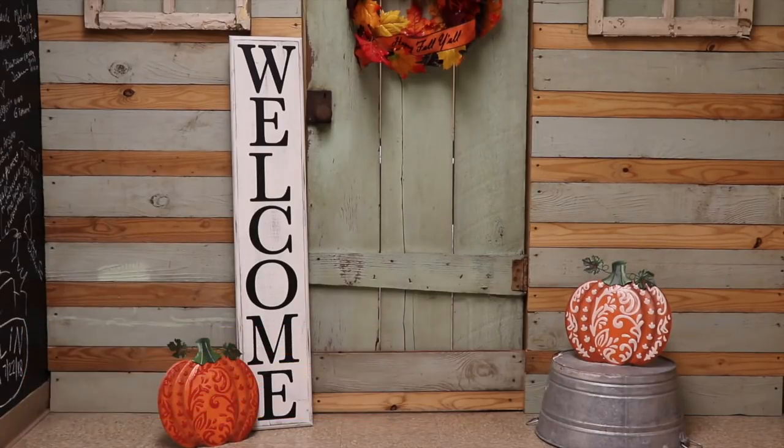Hey guys, it's Maymay and today we're making this super cute welcome sign. It's a wood sign with vinyl on it and I use my Cricut to make it happen.